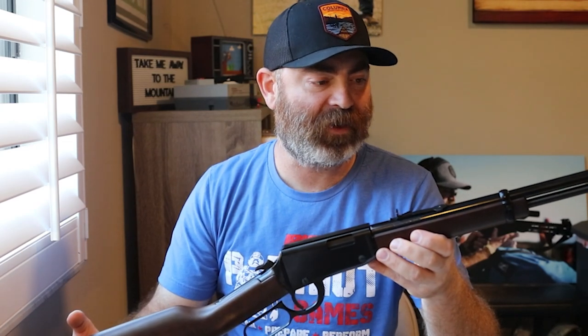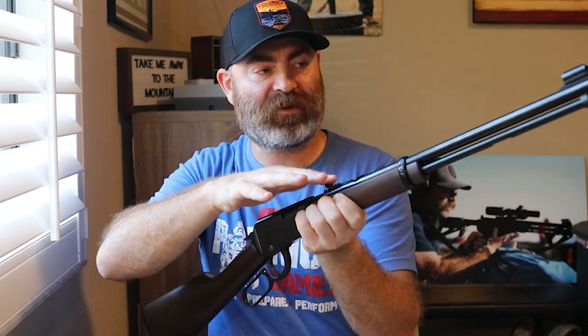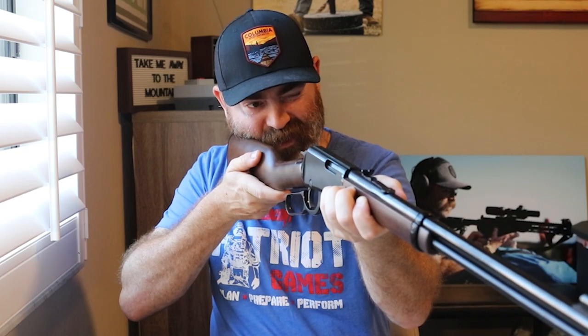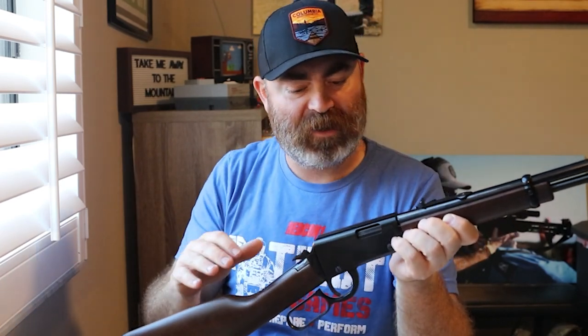Virtually no recoil and very, very accurate with the rear sight and the hooded front sight post. I'm not 100% on the hooded sight post, but it's pretty good. I guess it keeps some of the glare out. When I have it on a darker background, it is kind of tough to pick up the sight post. But that's neither here nor there. 18.25-inch barrel.